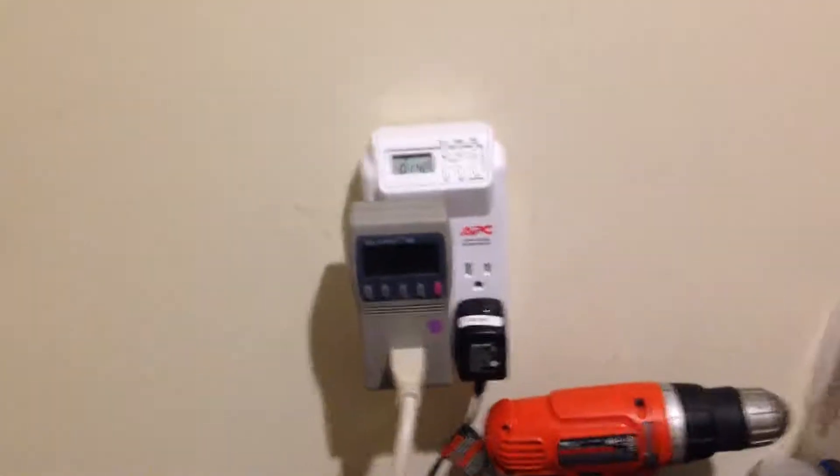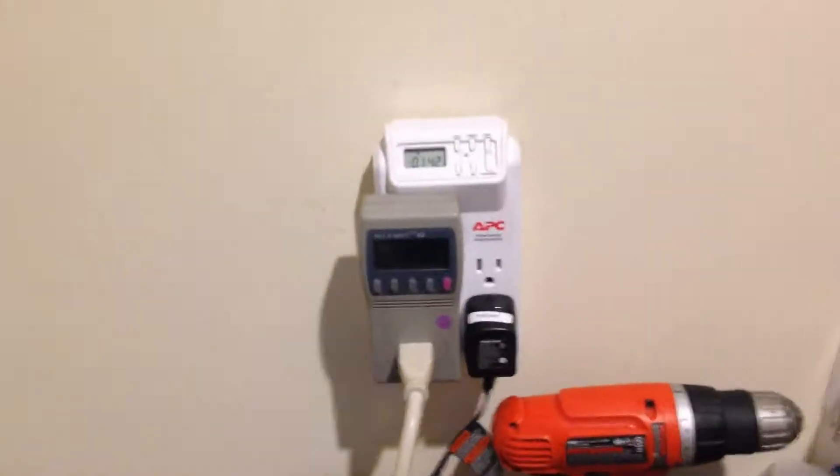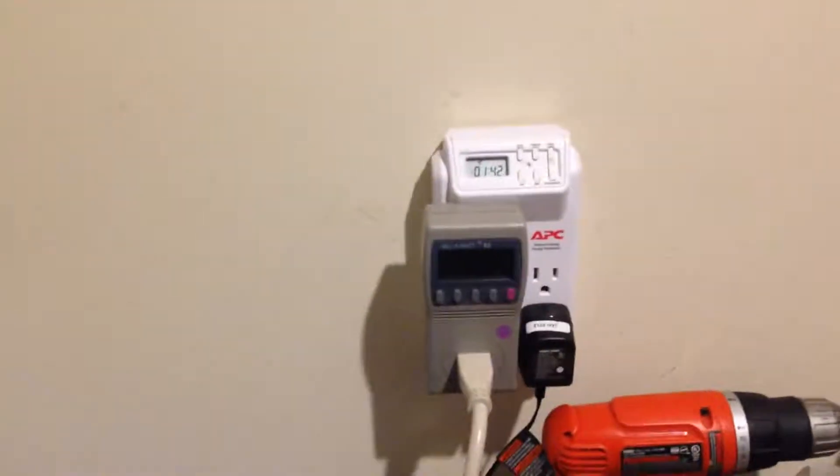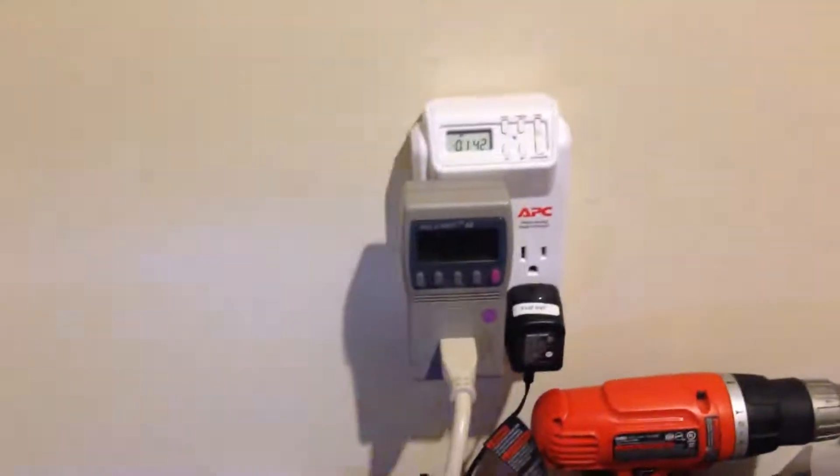As a backup solution, this thing has worked great. But now after four years, I'm wondering: can I get a little bit more out of it? So now I'm focused on getting power back to the house.